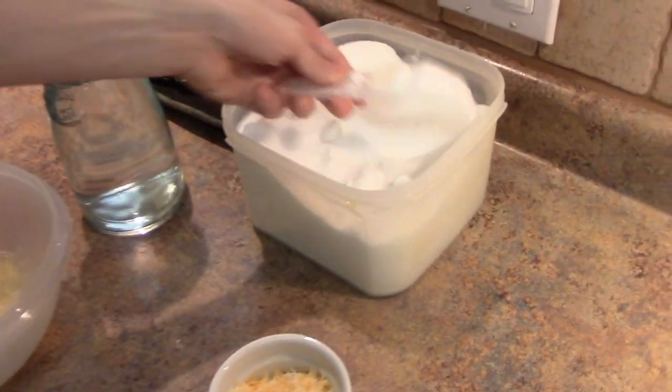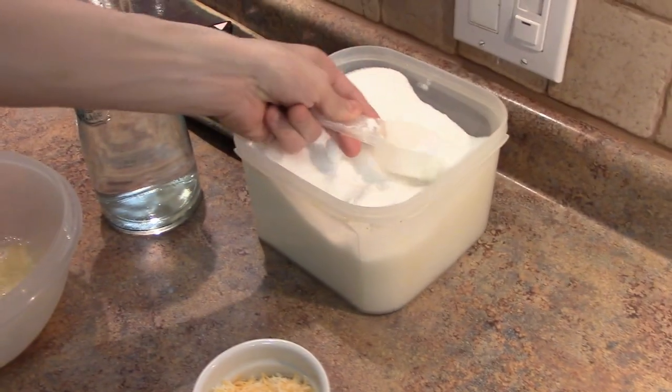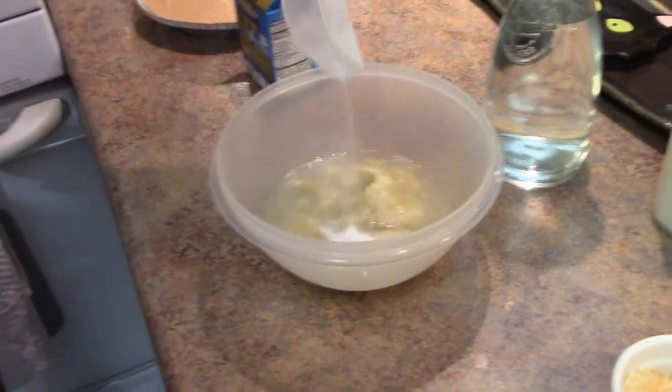Now for the sugar. You want to take the perfect little dash of it and I mean just a little drop. You don't want it to be too sweet. Some folks don't like it too sweet, so you've got to be conscious of everybody's feelings.